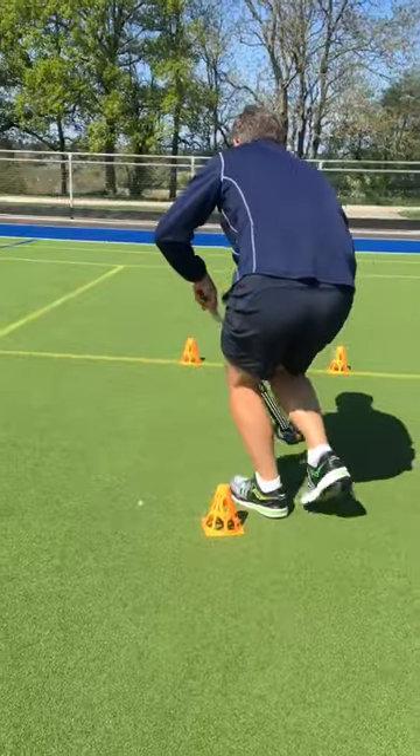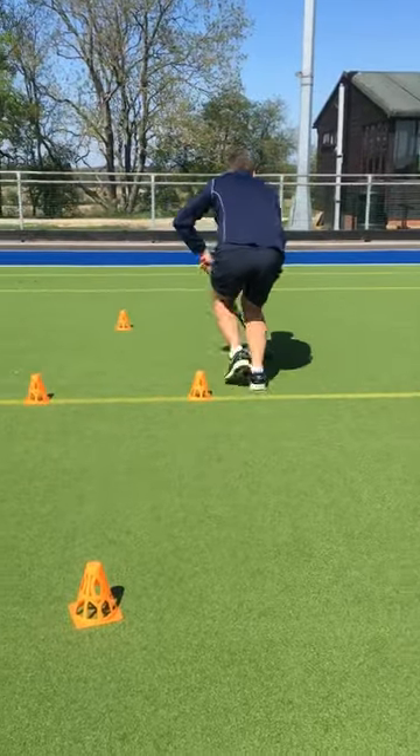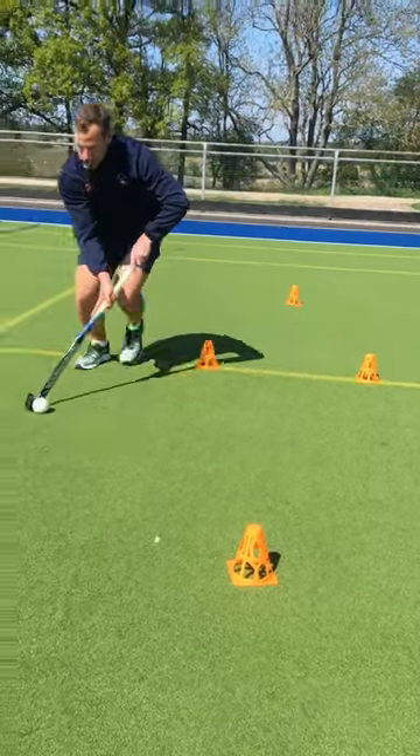Round the cone, exactly the same thing again — across, around the cone, foot drag, round we go.